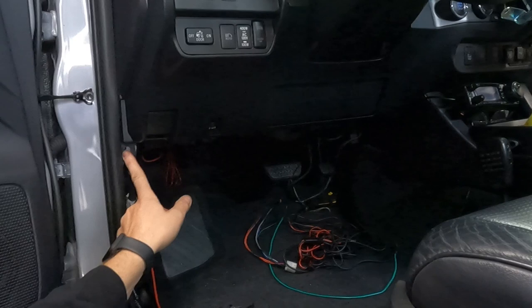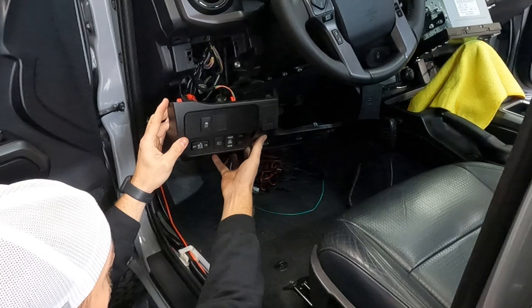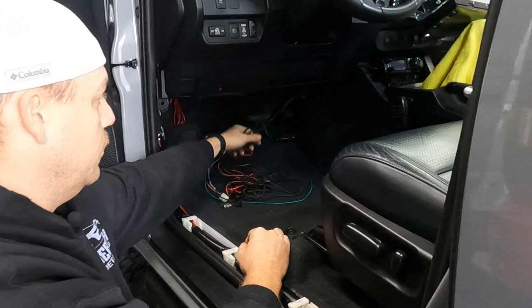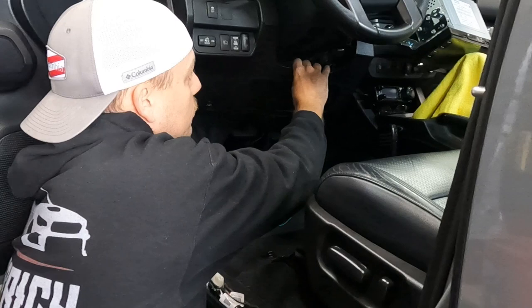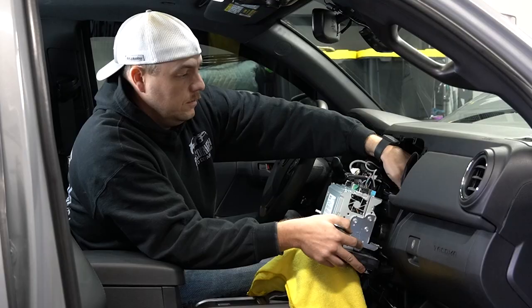Remove the two screws and the bolt, then just pull down on both sides and the trim piece will drop off. Here you can see the rest of our wiring harness. Off camera we went ahead and took the two white plugs and ran them up the back. It may take two people unless you have nimble fingers. There's a space that goes right up behind the start-stop button, and that's where we've run our wires to. So here are our two plugs.